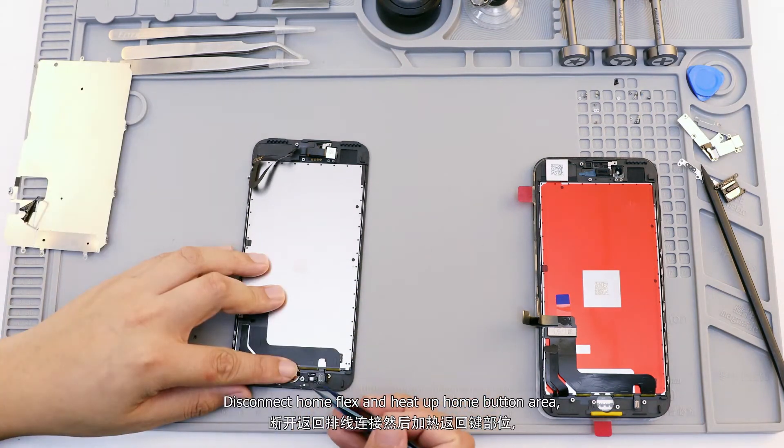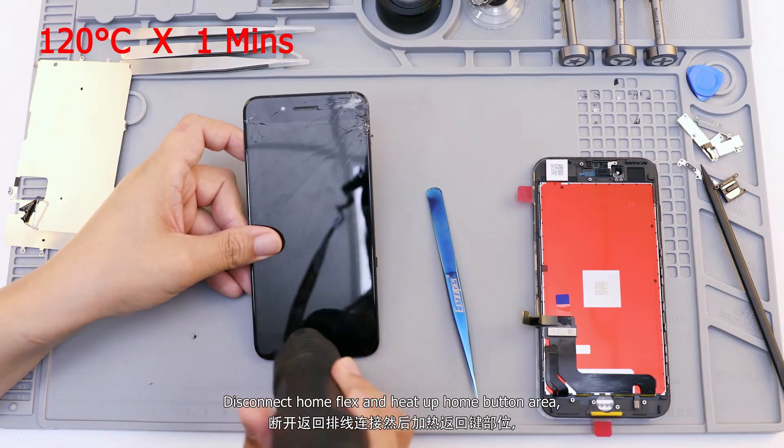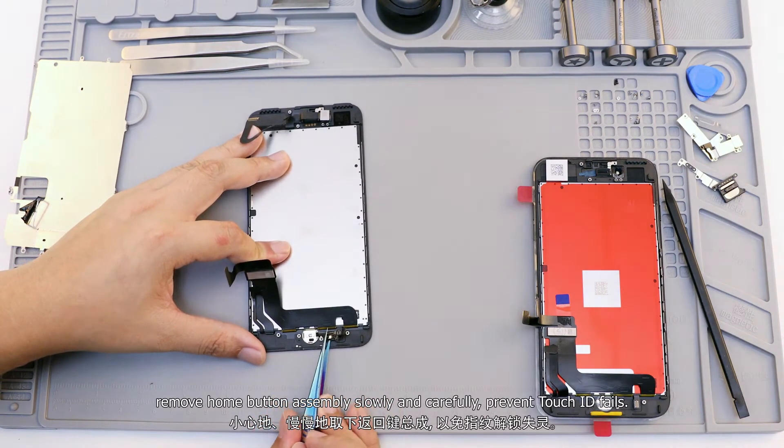Disconnect the home flex and heat up the home button area. Remove the home button assembly slowly and carefully to prevent Touch ID fails.